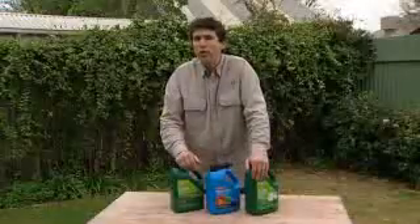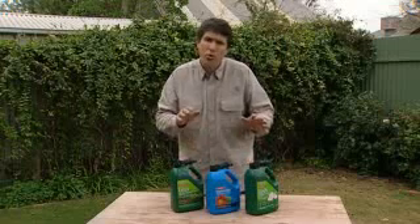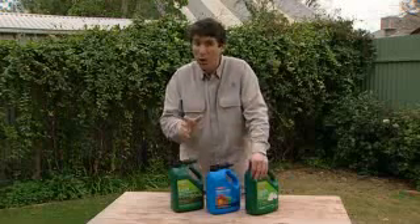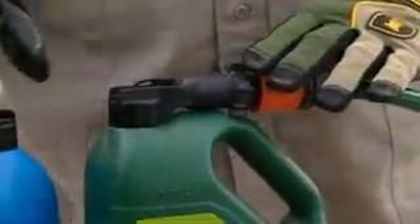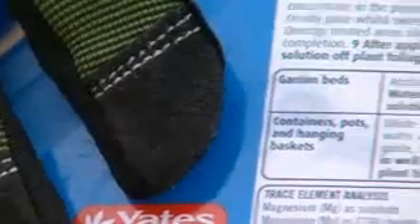We've recently heard from a number of concerned Garden Guru Club members. They've purchased a range of click-on spray products but, due to various water restrictions, can't use the hose in the garden. Can we help? Yes we can. Each of these packs is a concentrate that needs to be diluted before being applied. This is done by clicking it onto a hose. However, if you turn the container around and check the back, you'll see the directions for manually mixing these contents.